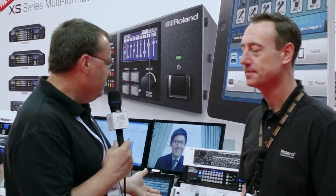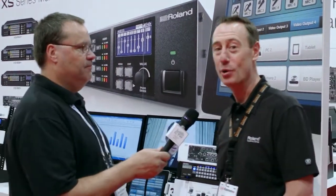Continuing our coverage of InfoComm 2014 here in Las Vegas, we are here with our good friend Rob Reed. It seems like we do a ton of videos together every single year, and Roland Systems has a brand new product — the XS line of video matrix routers. Rob, take it away.